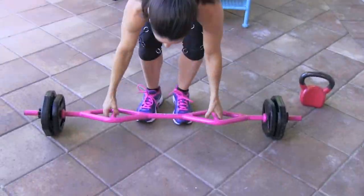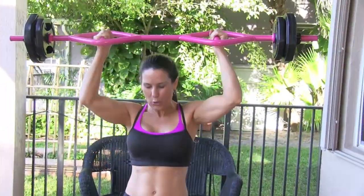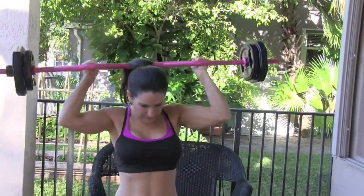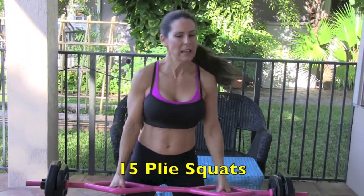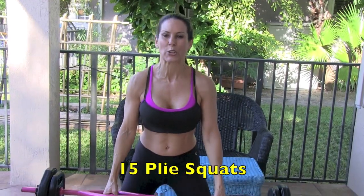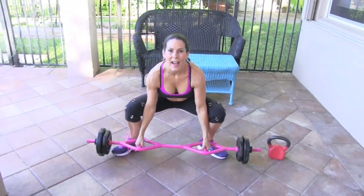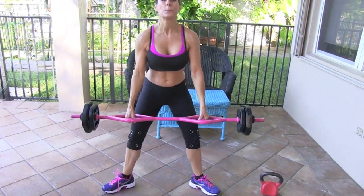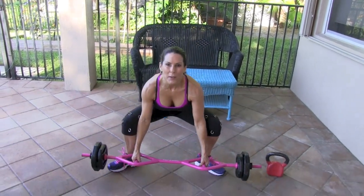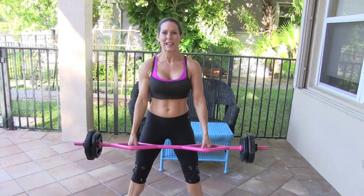We're going to pick up that bar again — this is a great, great move. We're doing a plie squat with the barbell, 15 reps. Watch me first: we're going down, I want you to push back, your booty's back, then it's coming forward. This way the bar is not going to hit your knees.